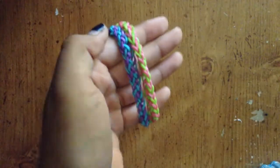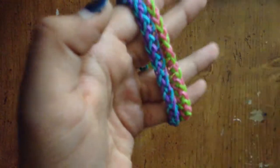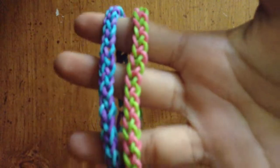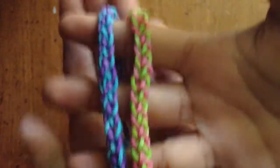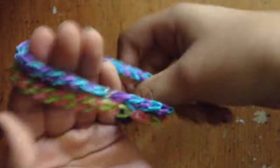Hi guys, today I will be doing a tutorial on my easy peasy bracelet — that's what the name is, the easy peasy bracelet. It's a pretty easy bracelet, just like the name says. It only requires two pins.